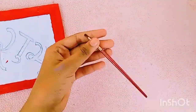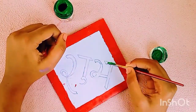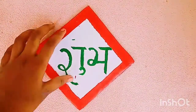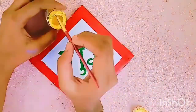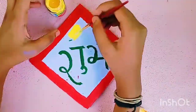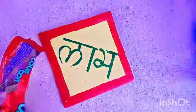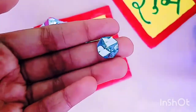I have selected green colors for the fonts of Shubh Labh. I am covering the remaining portion with yellow. The red portion is decorated with silver mirror made out of a biscuit wrapper.